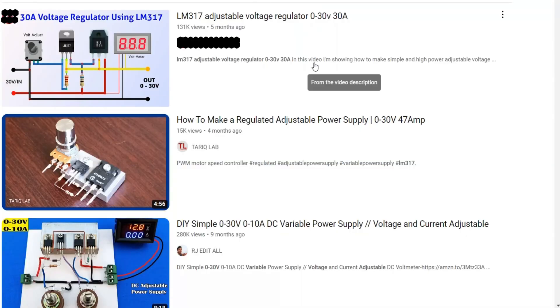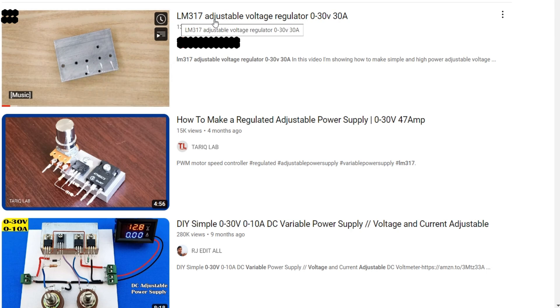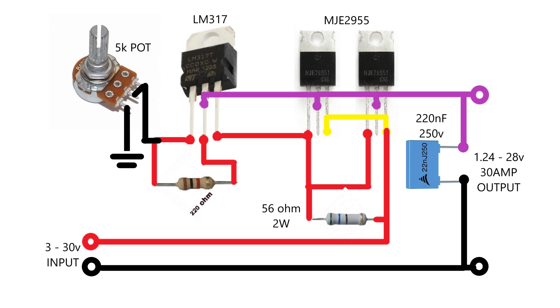A few days back I found a video on the design of a variable power supply that claims to provide a maximum of 30 amperes, so I plan to design it and check its actual performance. So, let's design the circuit first using the given circuit diagram.